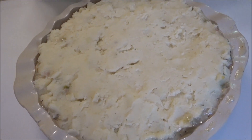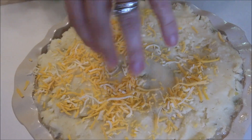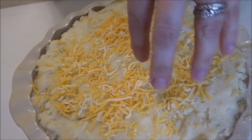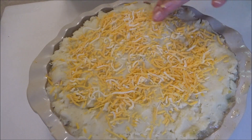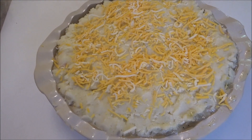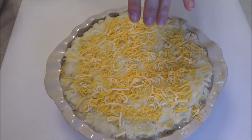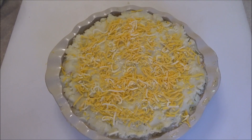Now we're just going to sprinkle some cheese — we've got a Monterey Jack and cheddar cheese blend — sprinkle it on top. This is going to go into a 400-degree oven for 20 to 25 minutes. You want to make sure everything warms up and that cheese melts. Get that cheese around the edge. Put it on a cookie sheet just in case it bubbles over. I'm looking forward to this!